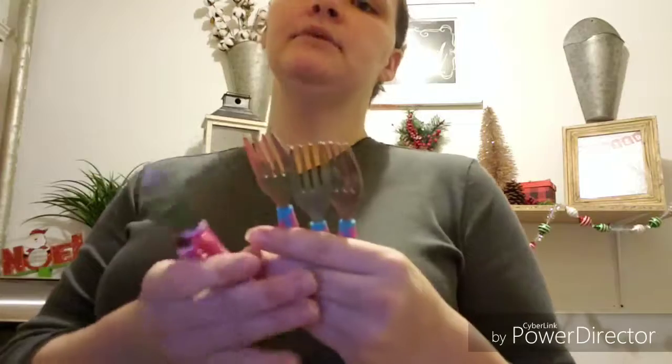These are very similar to the Gerber ones. You can get the knife, spoon, and fork set. I have more than one child so I went ahead and got a fork set and a spoon set, but the spoons have disappeared. I'll insert a picture of what they look like and about what price they run.